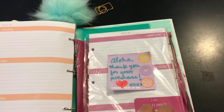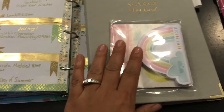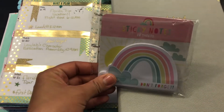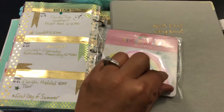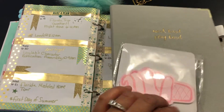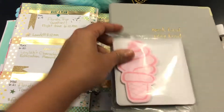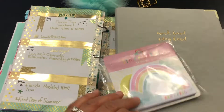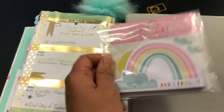My mom had purchased me the sticky notes from the Target dollar spot. I told my mom to grab some, and she got me this one. She also gave me some of the little ice cream cones — that was so cute. She purchased the ice cream cones and gave me a little bit of those.